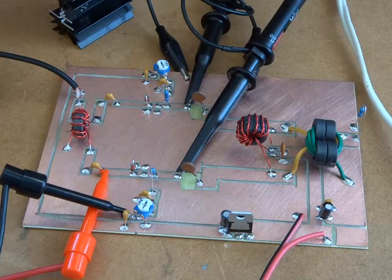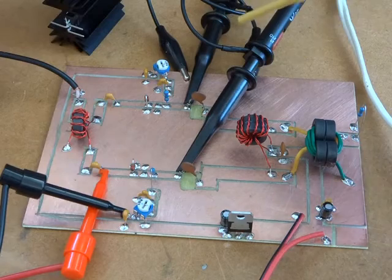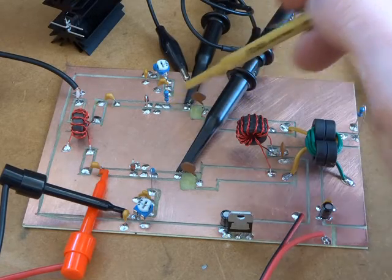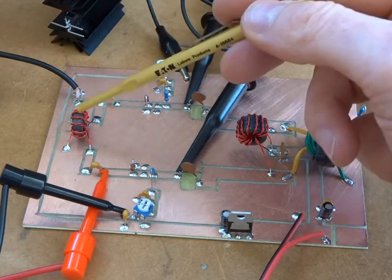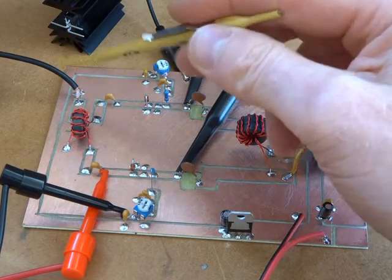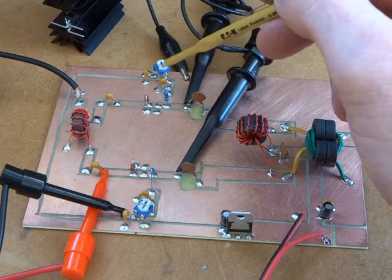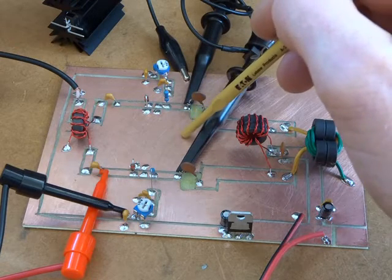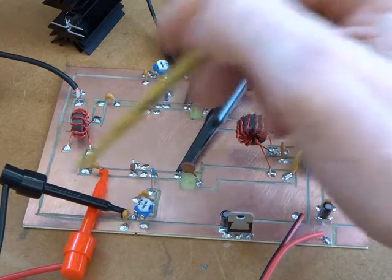We've got all the components soldered onto the board — most of them, excluding the two IRF510s. We're utilizing the approach suggested by Jim Russell in the previous video of using two 1000 picofarad capacitors to link the gates through to the drain for testing purposes, and that's working out really well. So just to quickly recap the circuit: T1 there — they're all FT50-43s. That's 10 turns of bifilar windings. That splits our incoming RF into two antiphase signals, which we'll look at on the scope shortly.